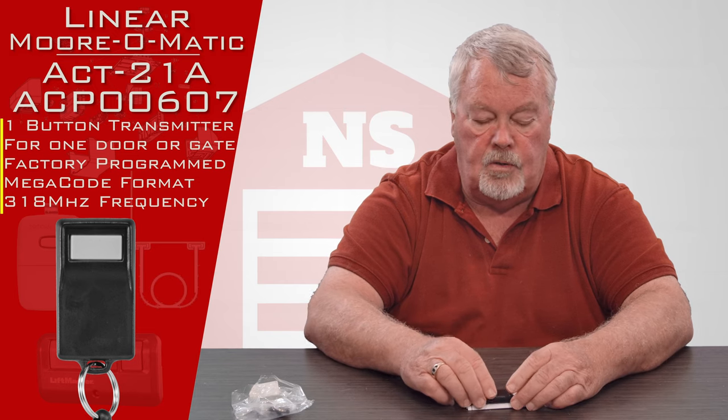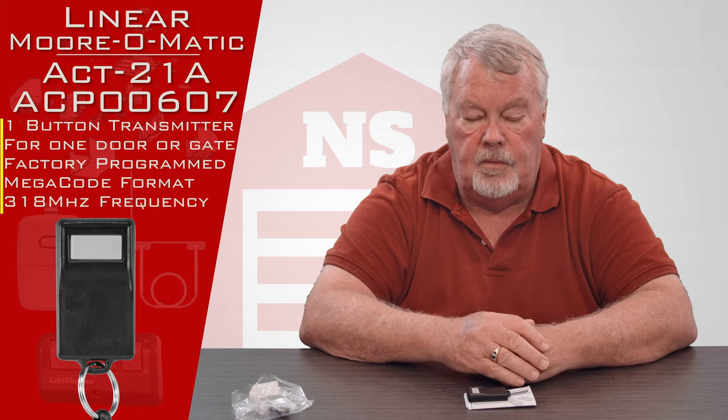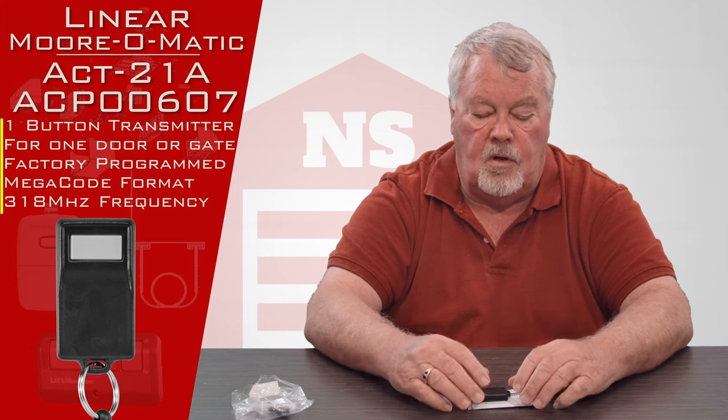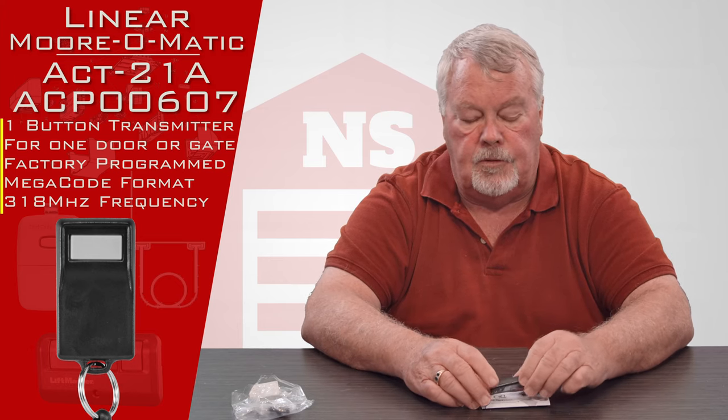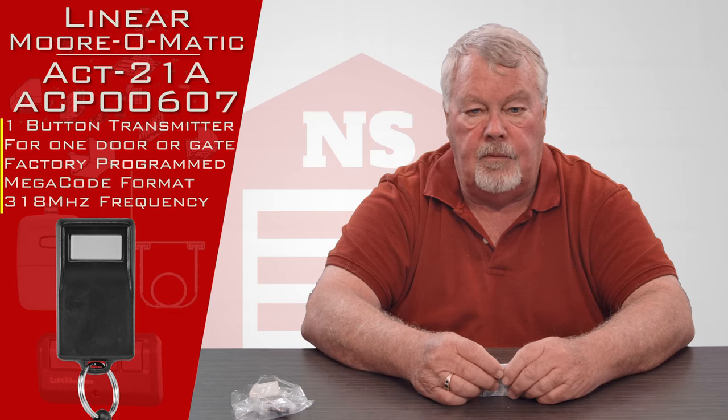We know all about this product and our employees are well versed on it. So if you buy this and you're having trouble with it, by all means pick up the phone and give us a call — we can help you. Come and get them and we hope you enjoy it. Thank you.